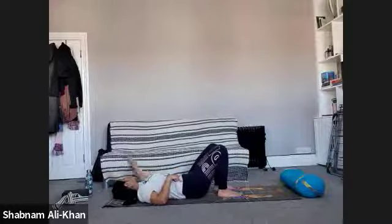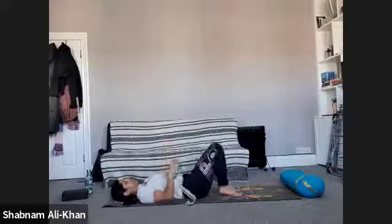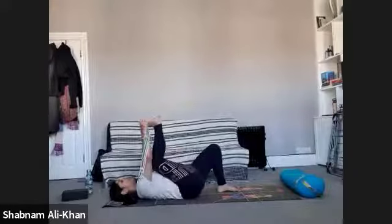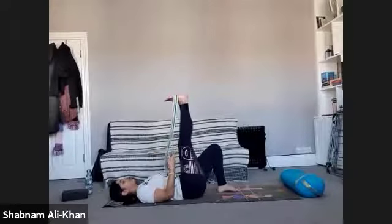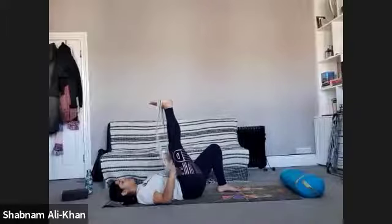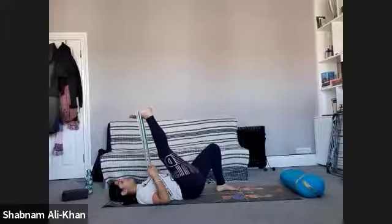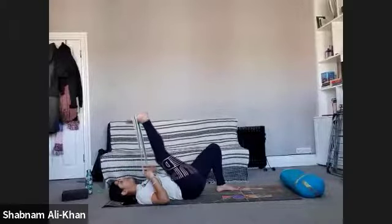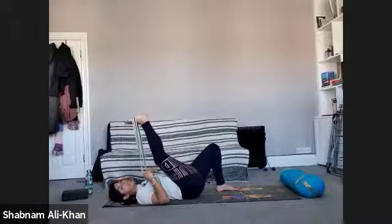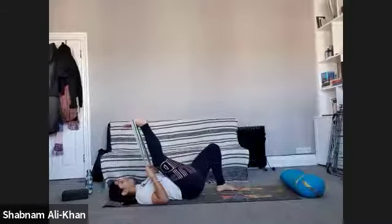Take hold of the belt now — we're going to do a few yin poses. Take that right foot up and place the belt around the middle arch. You can keep the left knee bent or straight. Bring both elbows towards the mat. As we inhale, start bringing that right leg towards the upper body — this is to open up the hamstrings. Remember, you can bend that knee a little bit if you want.